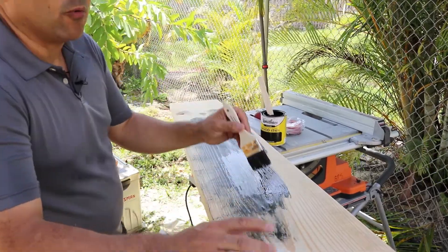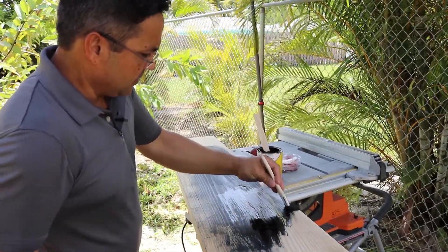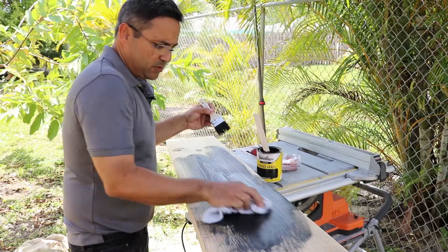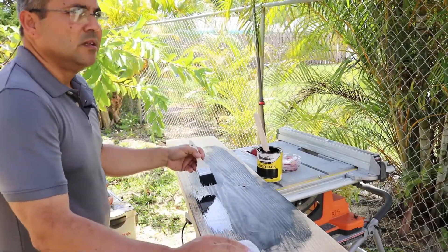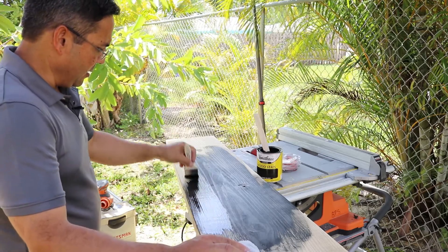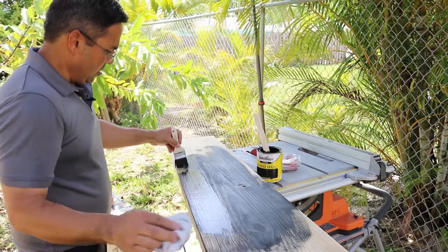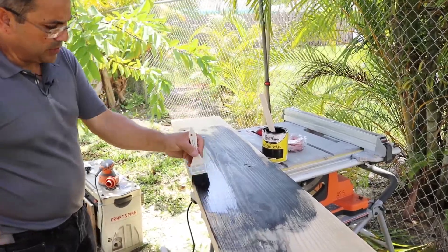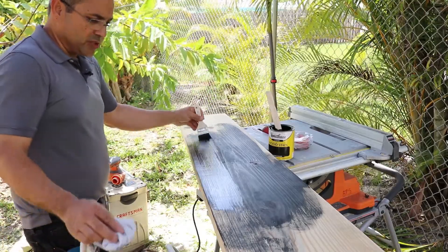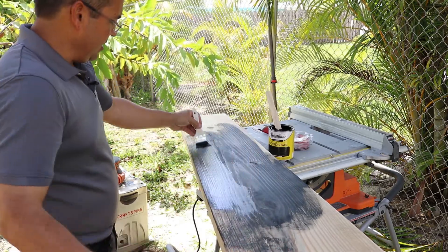Those shelves were only 34 inches and $34 at Home Depot. This piece of wood is about $11 or $12, and it comes eight feet long. The shelves at Home Depot only come in certain sizes and I don't think they sell any at eight feet.